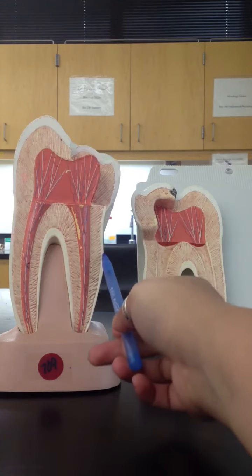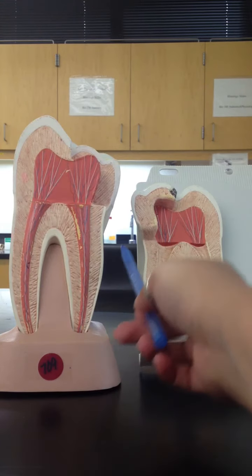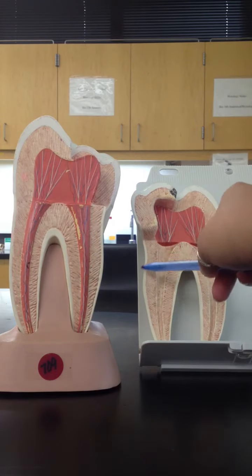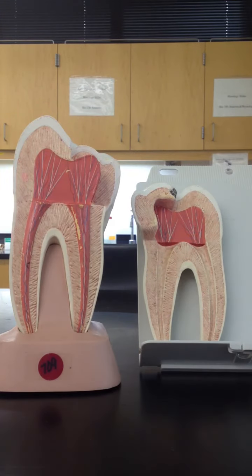Finally, working our way back out again, we're going to have our cementum. The cementum is just all this right here along the root's outer portion, and I think that's everything on the lab manual.